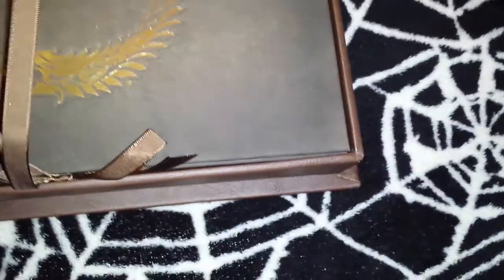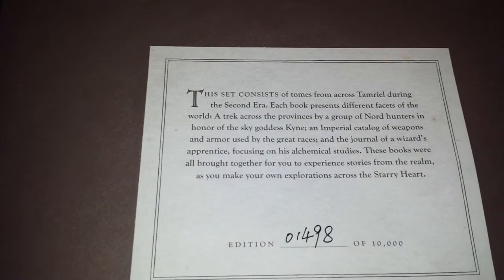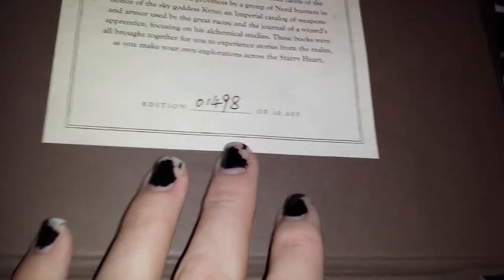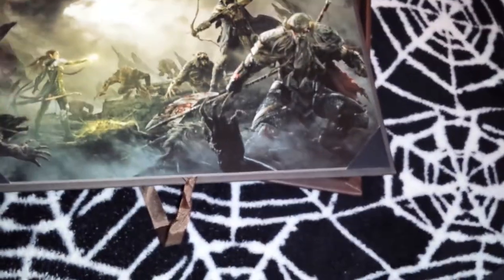Let's open up this — this is very nice, and also soft. This set consists of tomes from across Tamriel during the Second Era, each book presenting different facets of the world. I got number 1,498 of 10,000. So this looks like a lithograph for the Elder Scrolls Online — it's very nice looking.